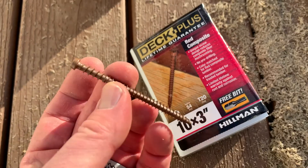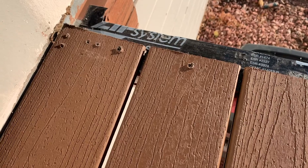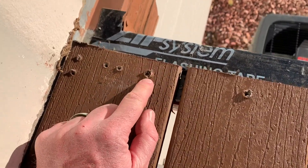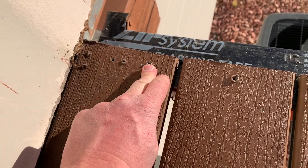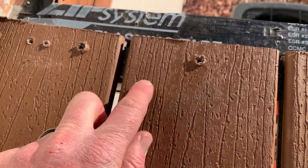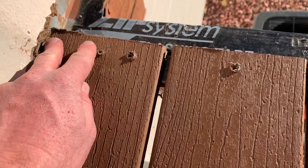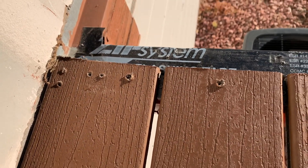Now, let me show you what happens if you don't use these specific screws. Coming over here to this edge of the deck — without doing enough research, we went straight into trying a couple of different screw types. And what happened is this mushrooming effect. As you can see, it just pulled the Trex deck up and it looks really ugly. Thankfully, we're going to be able to shave this back, hide it, and do a little compound so that we are able to make that look nice again.